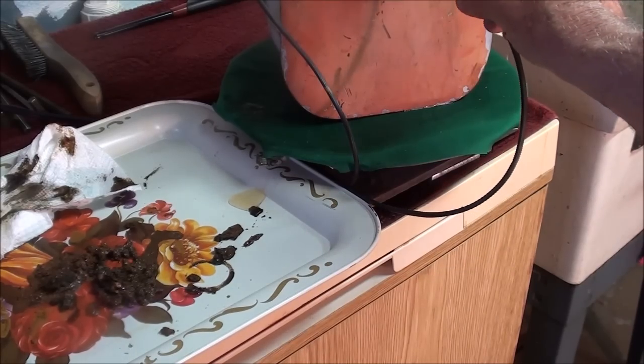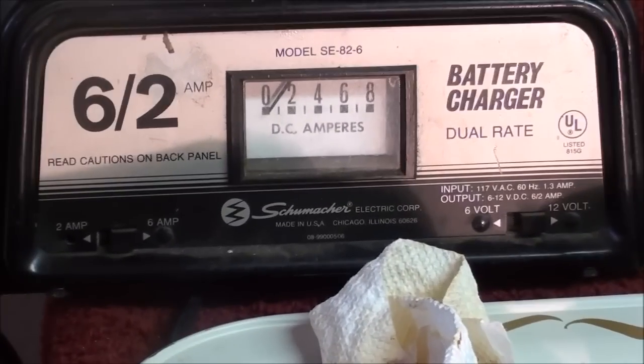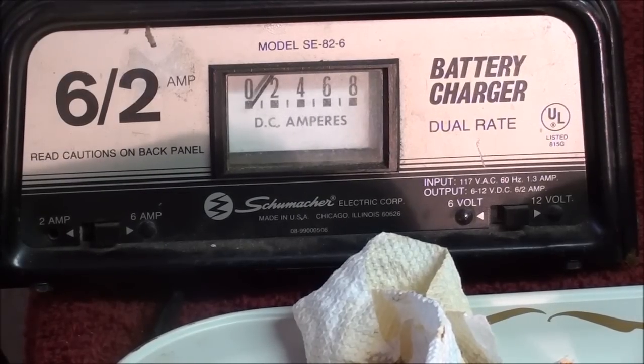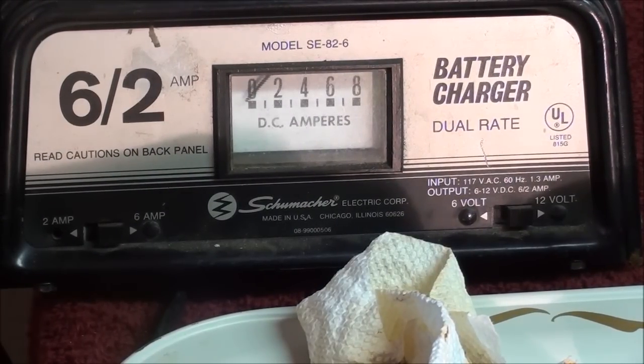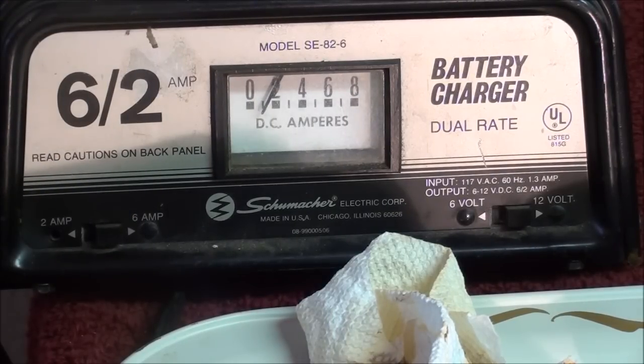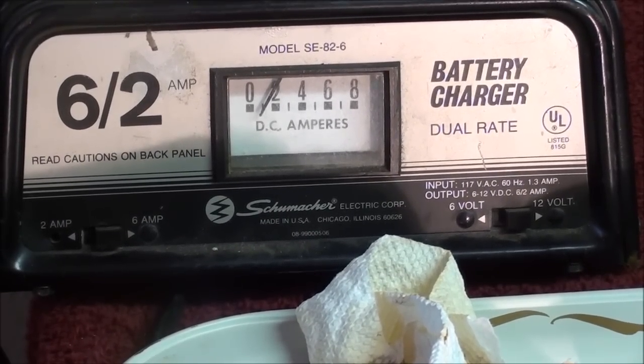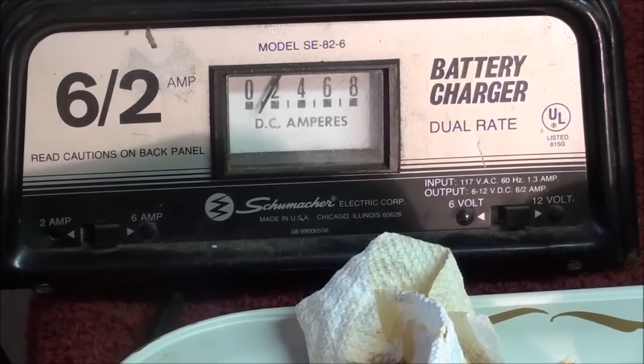I'll put the positive back on here. Now watch the needle on the Schumacher here when I plug it in. It's only about 1 amp. This is self-regulating — the process will stop when the rust is all gone. Then I'll still have to try to coat the inside of the tank with something, because it's that bad.